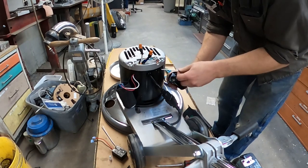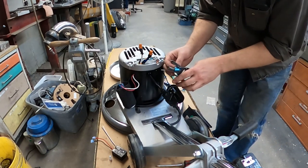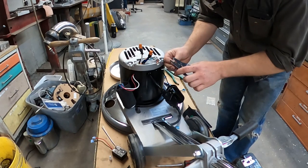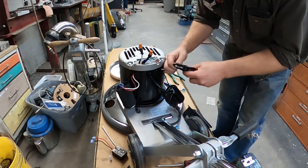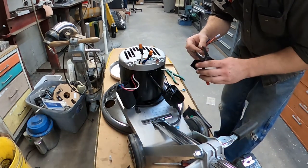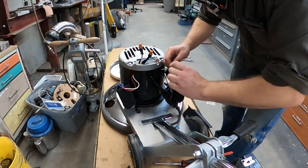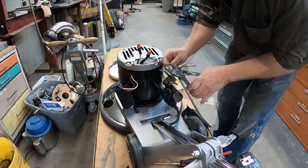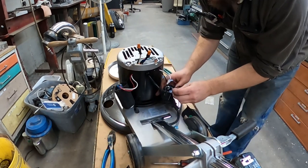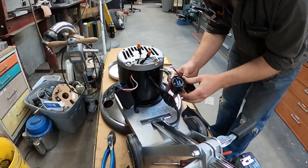Disconnect your white wire, cut the end off — we'll use that crimp cap to connect it to the white wire of our new switch. We connect the black wire from that switch along with this black wire.